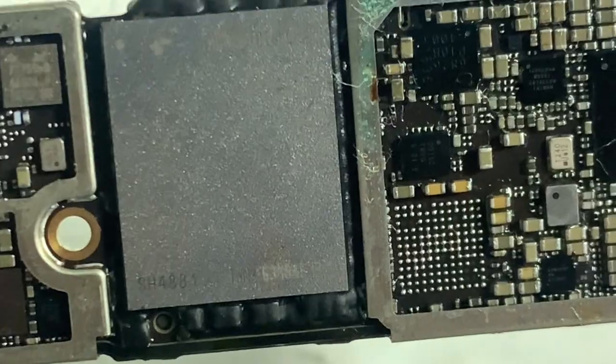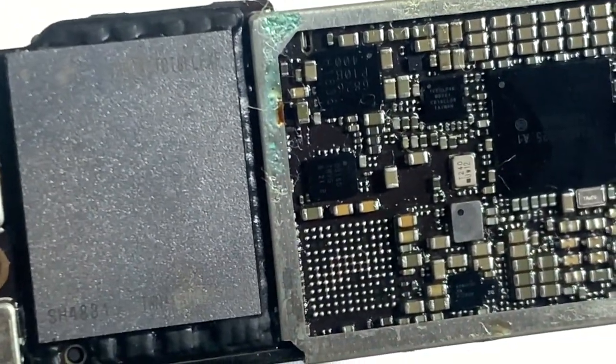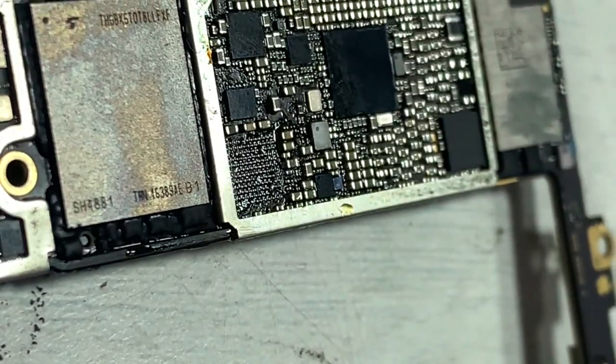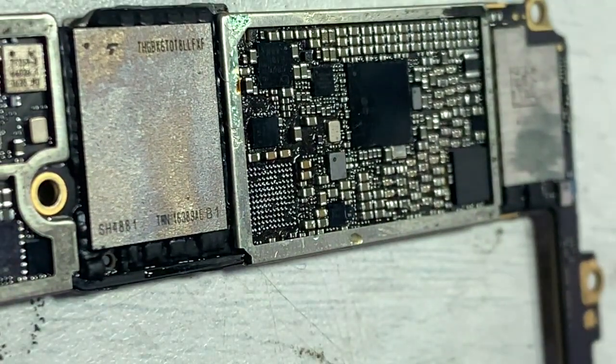This fault actually happened because the pin is broken below the audio IC. While removing the audio IC, heat and temperature need to be perfect.